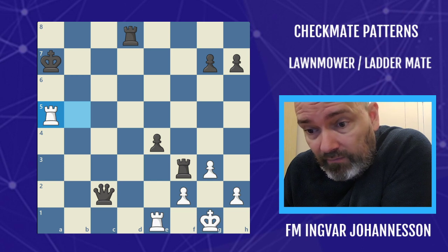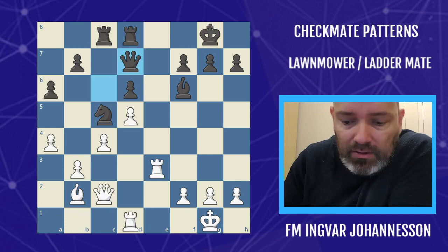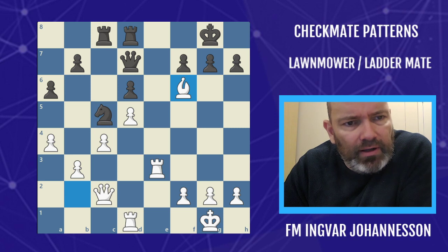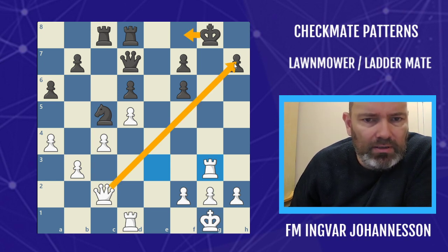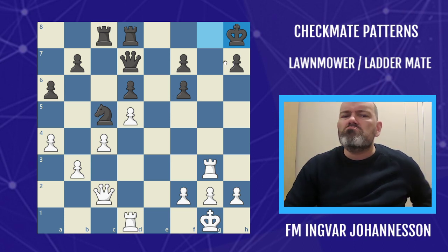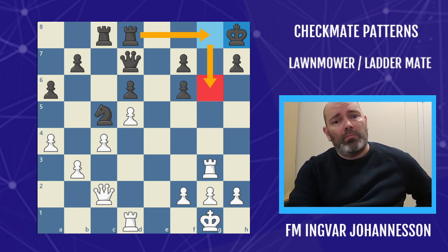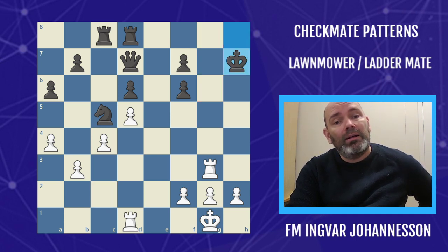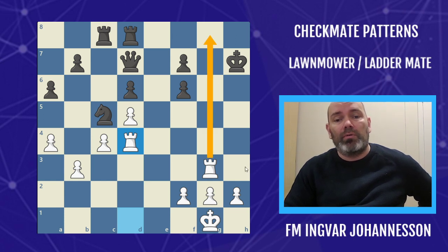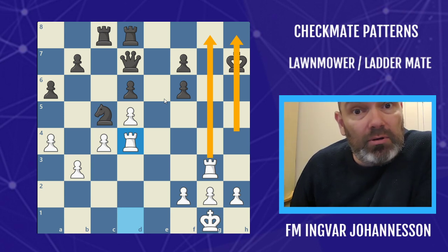This was played between Vlad Kachev and William Watson. Watson played king h8 — probably thinking he'd move his rook next and shore up the kingside — but Kachev gave him no chance: he took on a7 and is simply setting up a lawnmower on the g and h files. Black's pieces are so paralyzed that he can't do anything to prevent it.